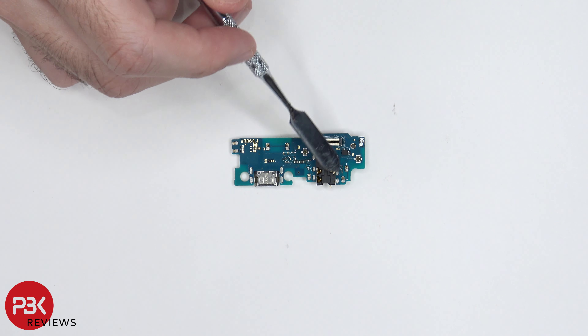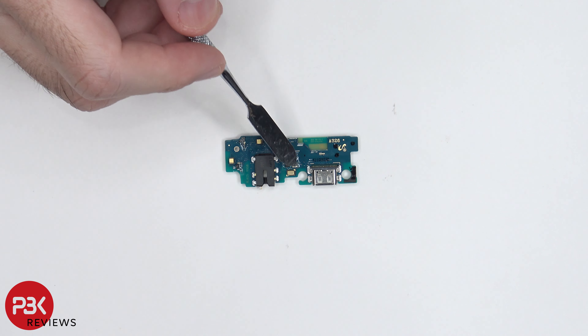Here your charger port is located over here and your headphone jack is right here. On the back side, your main microphone is located right over here.